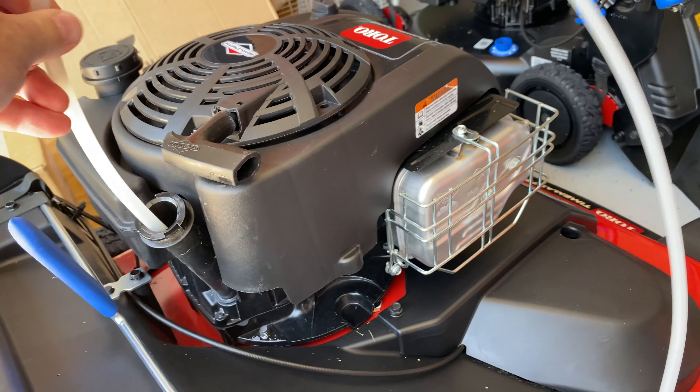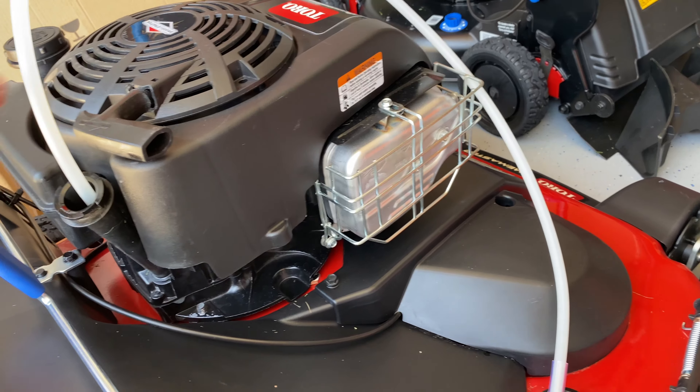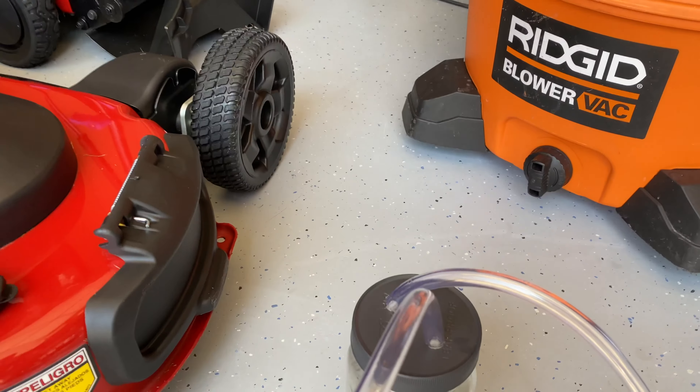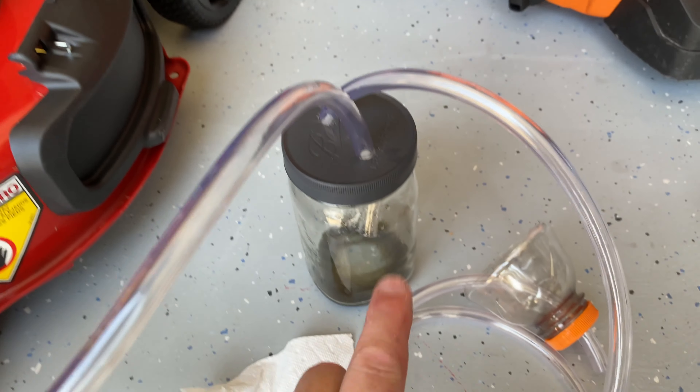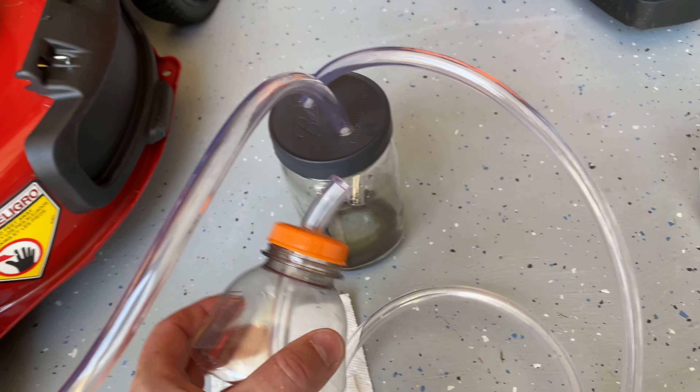You have to move it around a little bit to get it seated — you'll feel it catch. Just watch and you'll be able to see the oil coming out and filling it up. It does a really good job: flows in one side, goes in there, and then the vacuum line here.